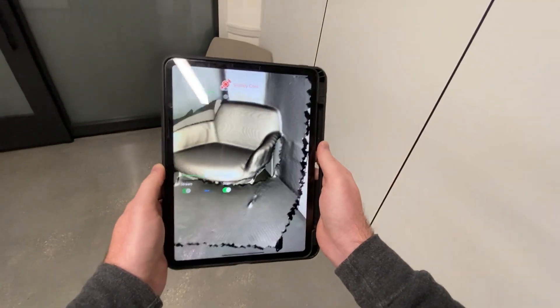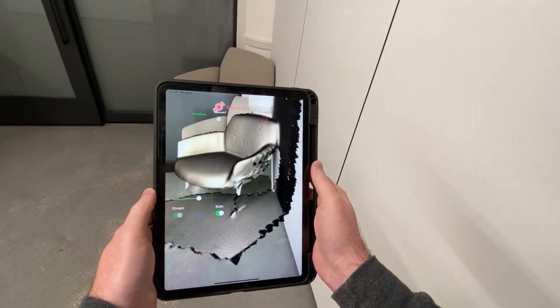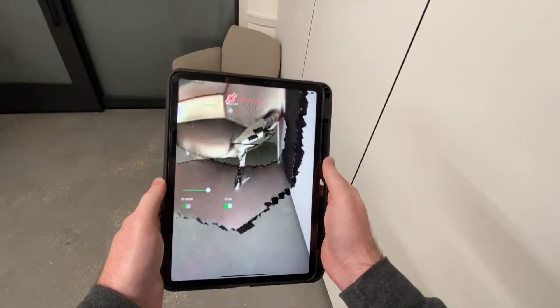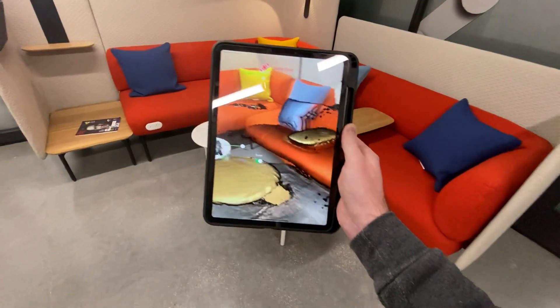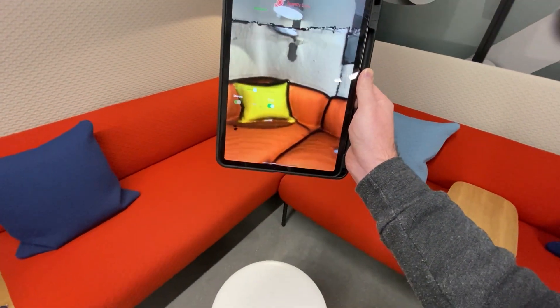This is a new feature — the iOS 14 beta is how we're getting the scene depth for this device. It won't be available for public download for a little while until it gets out of beta, but you can see it works really well. Quite happy with the results from our night of hacking.